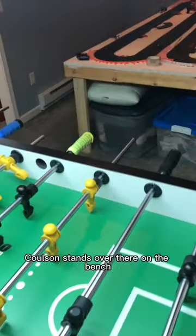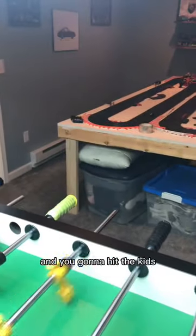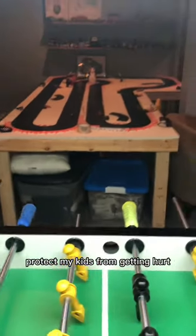See that pole? When I come through, Coulson stands over there on the bench, and you can see this side hasn't had anything put on it — you're gonna hit the kids. This is to protect my kids from getting hurt.